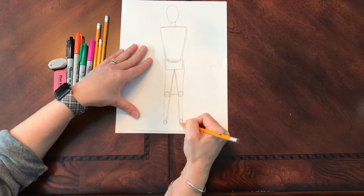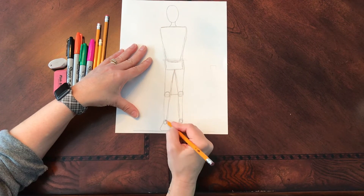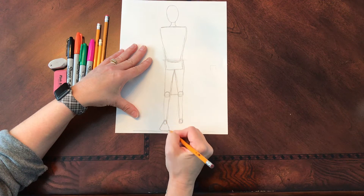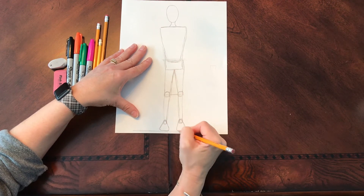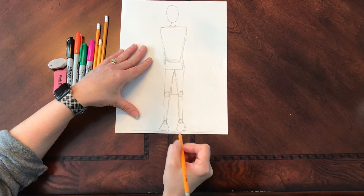There's my ankle, and then my foot is going to be kind of a rounded triangle. I always tend to refer to this as kind of like a guitar pick.